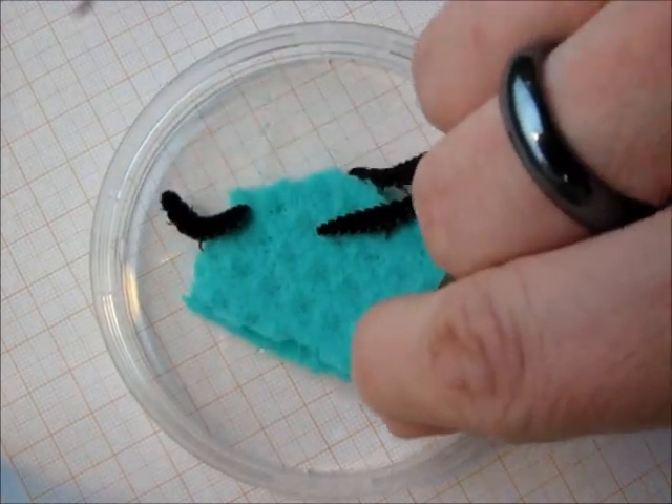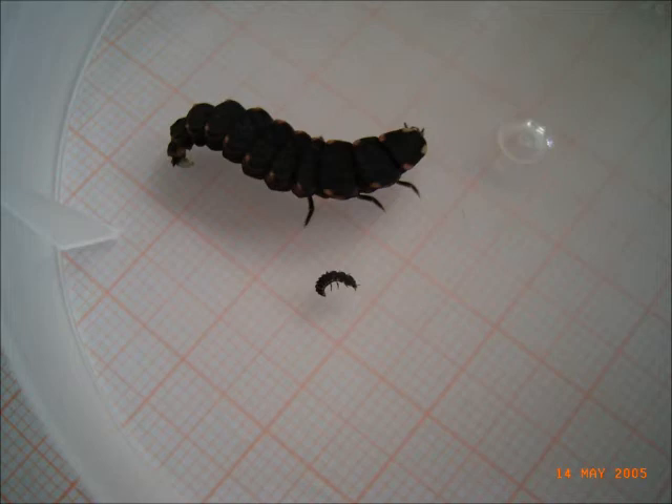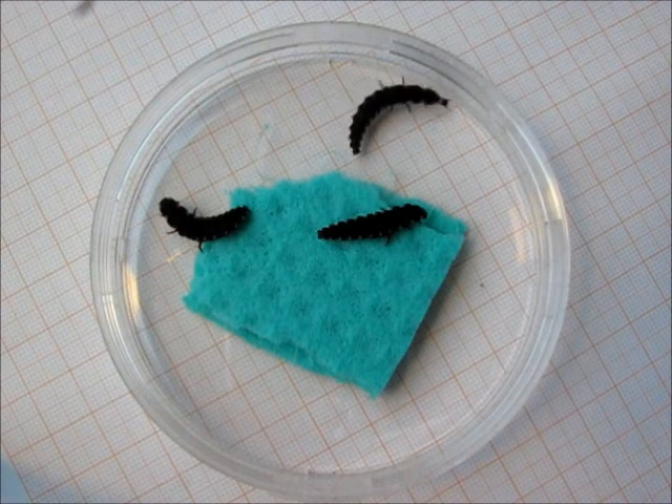The growth from newly hatched larvae to the last larval stage is prominent, especially in females, which are usually larger. Mature larvae that are about to pupate may focus less on feeding and enter a bout of diurnal wandering.